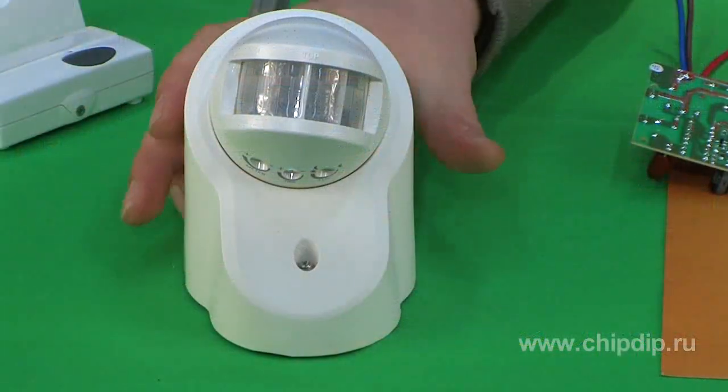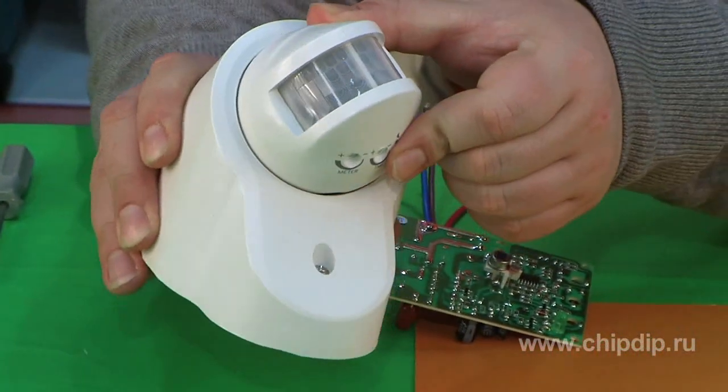If you would like to install a motion sensor but wouldn't like to spoil newly done maintenance or a flat interior by laying cable from the sensor to the switch of the lamp, the wireless Juve motion sensor is the answer for you.